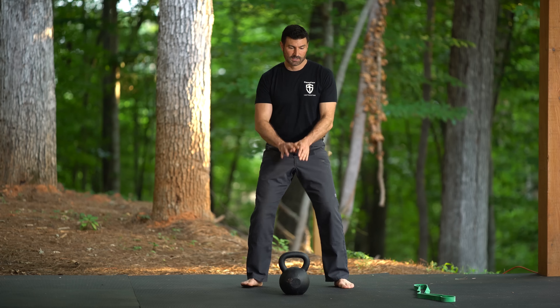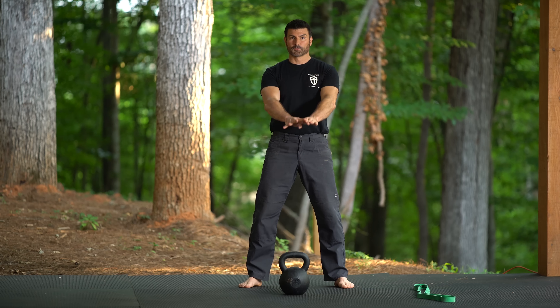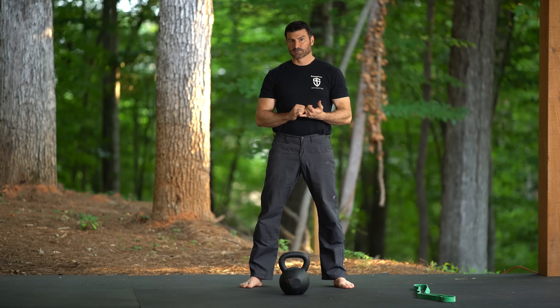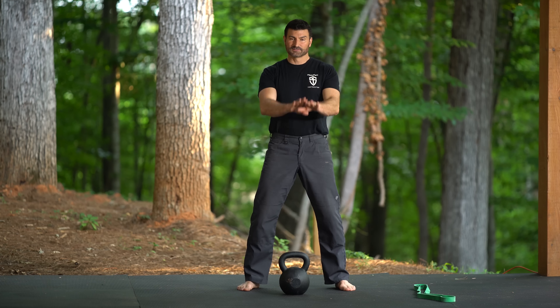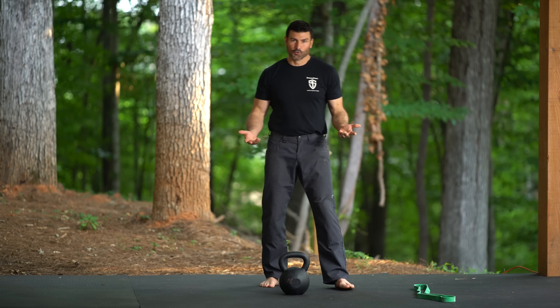In a normal kettlebell swing, we swing the kettlebell, it floats up, and then it starts to float back down — we absorb the shock and return it. We can enhance this a little bit by throwing the kettlebell back down, or taking that eccentric motion and making it faster. This is called an over-speed eccentric.